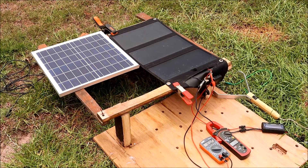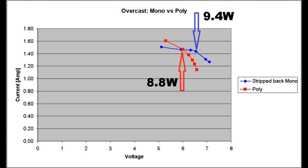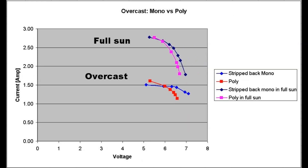I'll be comparing the folding panel with a stripped-out back against the polycrystalline panel. These results were recorded at noon, but the moving clouds continuously changed the light intensity, so the panel's performance jumped all over the place. I wouldn't read too much into this graph as a direct comparison between the two panels — it just shows you that you can get a pretty decent power output even when it is completely overcast. Compare that with the results we got with the same two panels under full sun and clear skies.